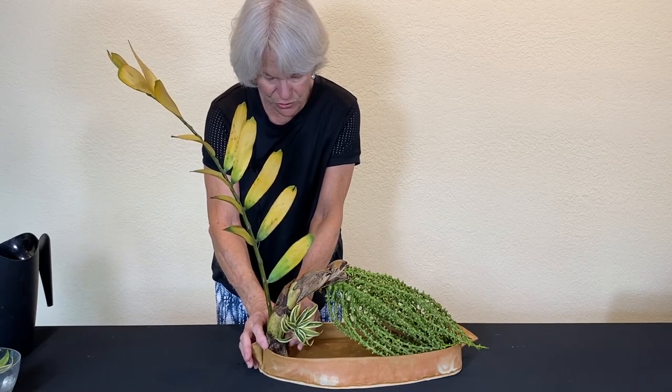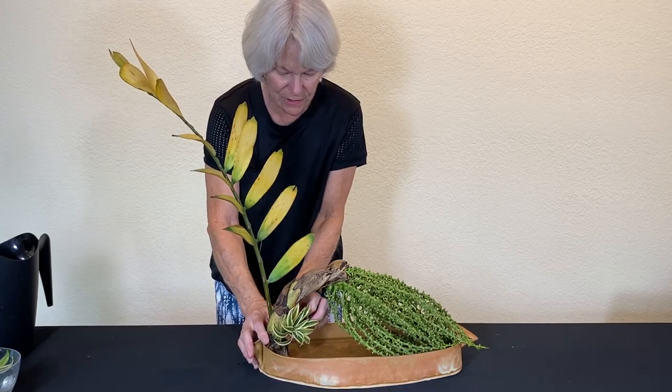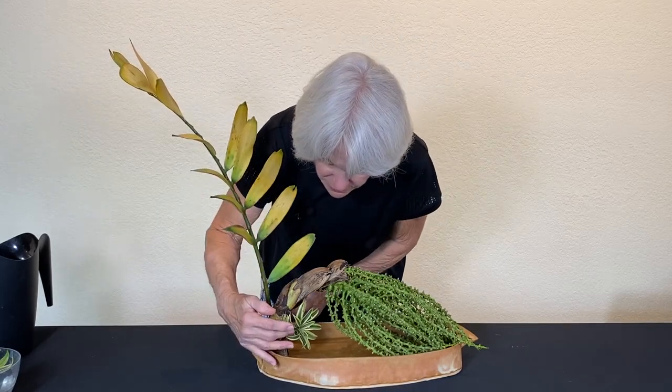This way it just kind of merges into the stem of this. I don't want to hide the line of that — well, a little bit's okay.